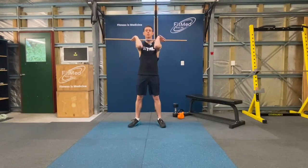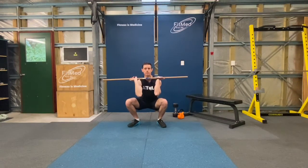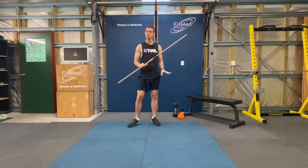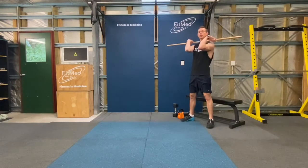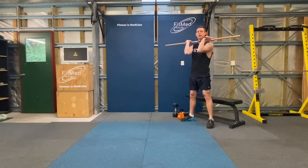Once we're in this position, squat down, keeping nice and tall, as deep as it's comfortable, and then rising back up. Now, if that depth isn't suitable for you, find yourself a bench or a chair or a stool, set yourself up in the same position in front of that, come down, reach until you get to your base, and then rise back up.